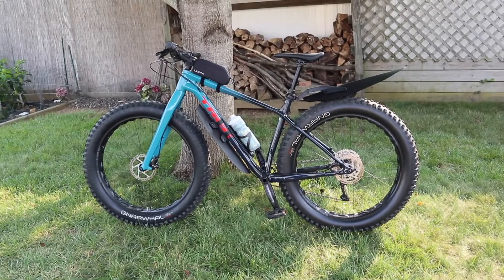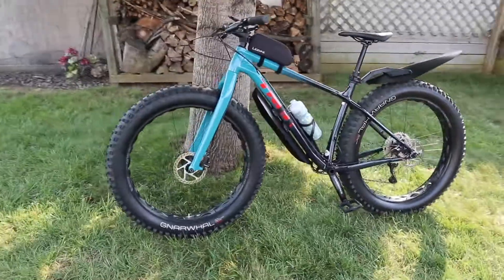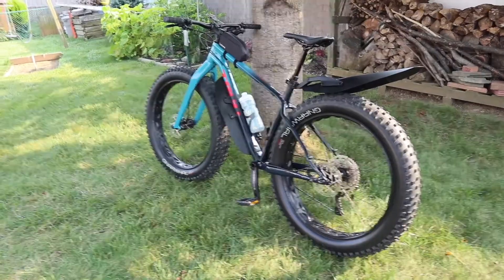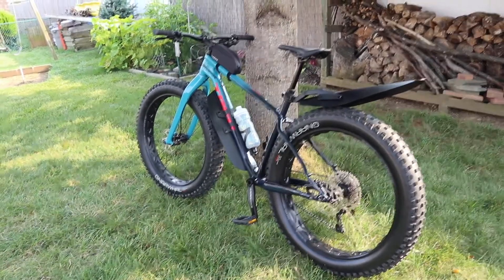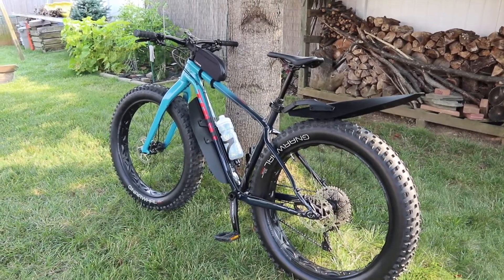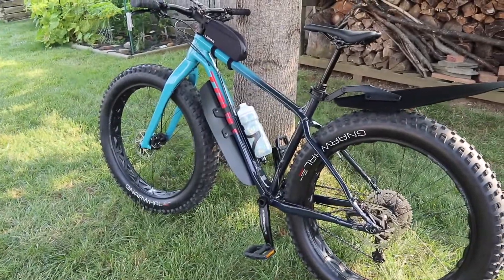What's up YouTube, today I wanted to do a quick little walk-around on the upgrades I've done to my 2021 Trek Farley 5. It looks like I have a lot, but it's a decent little setup. I've been riding it for a few months now and it's been holding up awesome — the bike is really sick, fun to ride. I'll do a little rundown on some of the upgrades I've done to the bike so far.